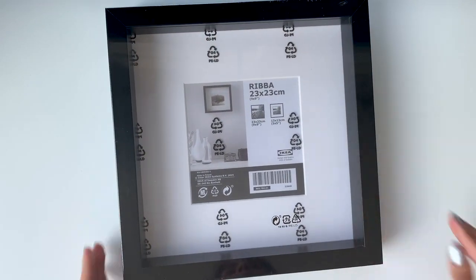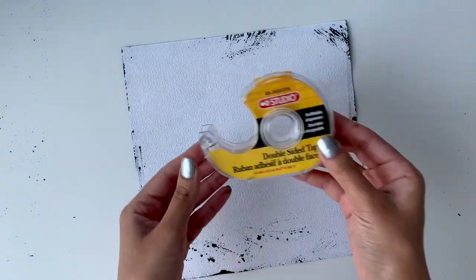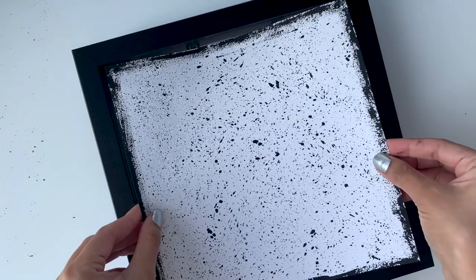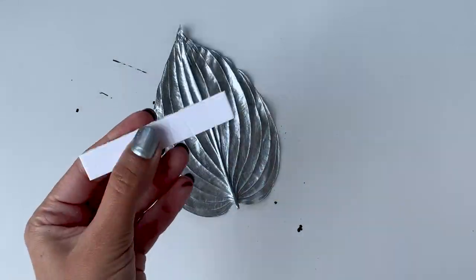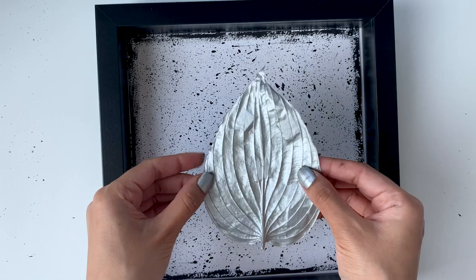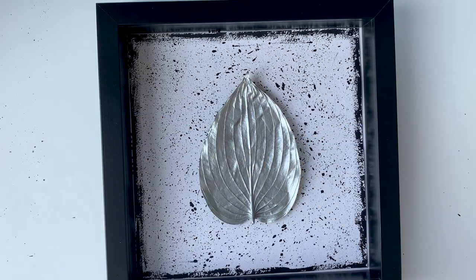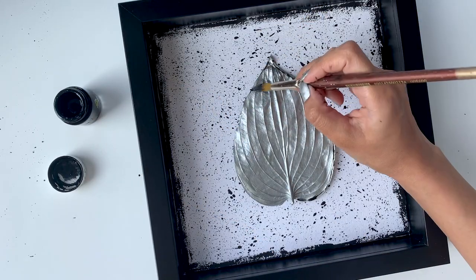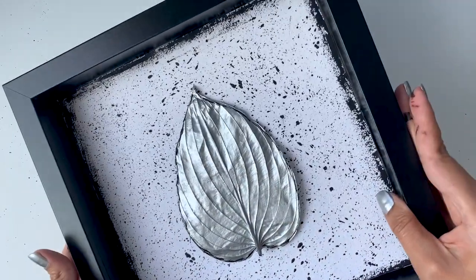I got this frame from IKEA for just five dollars, and this is what I'm going to stick the artwork on. Once the leaf has dried completely, I'll use a thick double-sided tape to stick it on the artwork so the leaf pops up above the surface, adding a little more depth. I finished by brushing some black acrylic paint on the edges of the leaf. I really love how this wall art piece turned out.